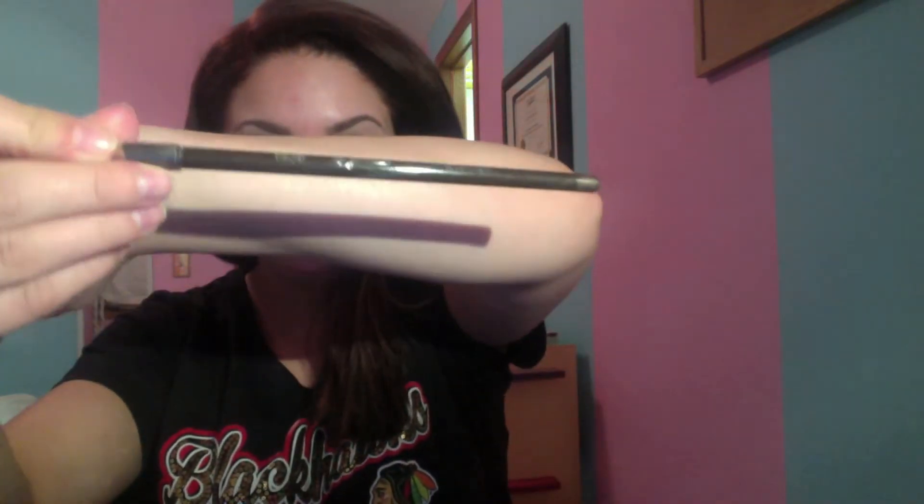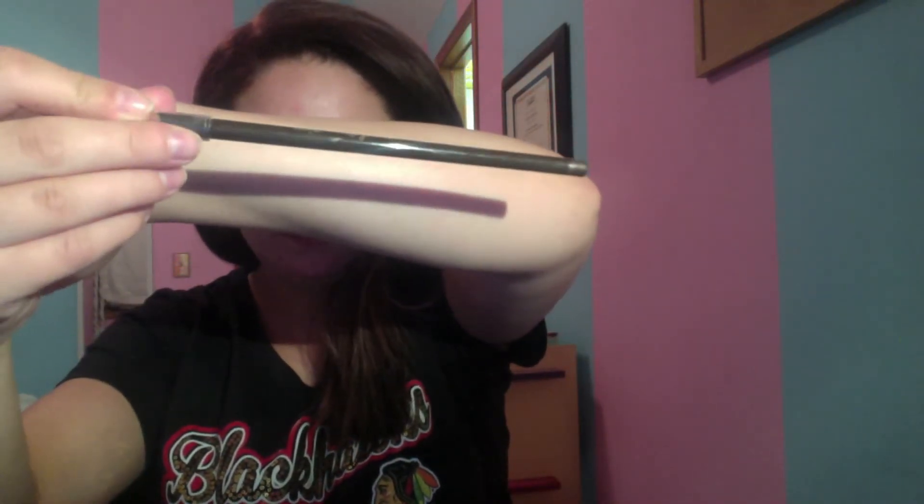I'm also going to use my Jordana Dark Brown Eyebrow Pencil, and just run this kind of under the bottom and a little bit through my tails, just to make everything even and not look so spotty.